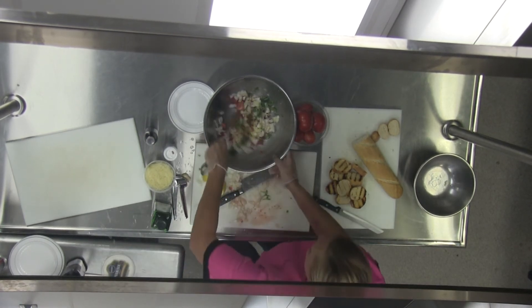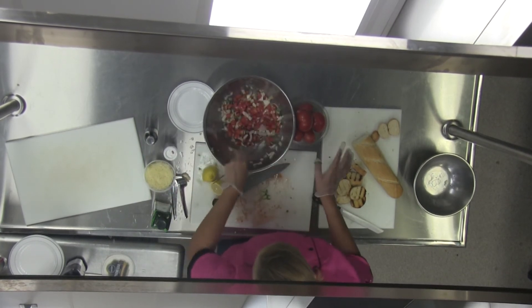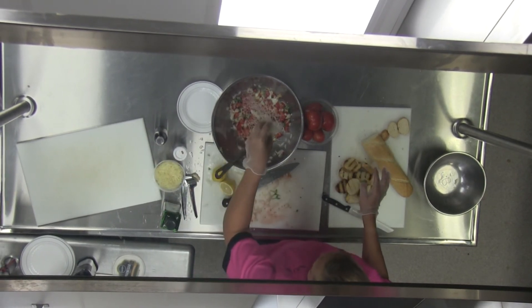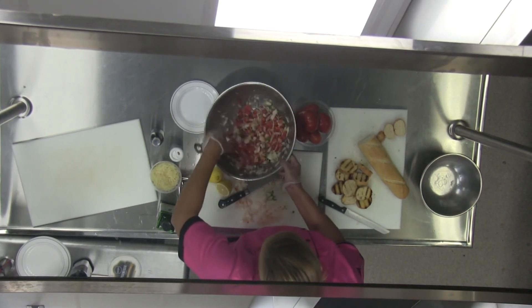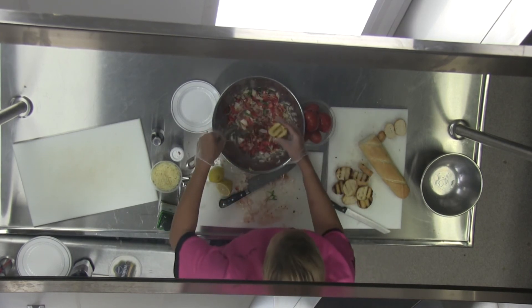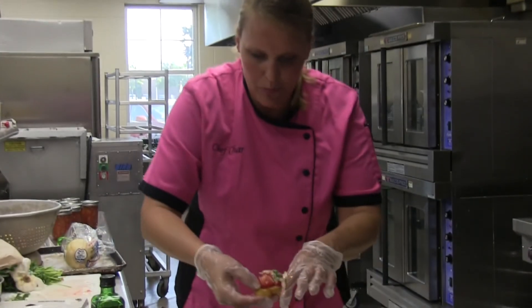I'm going to stir that all up. The Italians don't really add Parmesan cheese to their bruschetta, but I'm not Italian — I'm Dutch, well I'm American, but my ancestors are Dutch, so they didn't know any better. This is how I make my bruschetta. I'm going to throw this on with some toast, just pack that on there and put it on a plate.